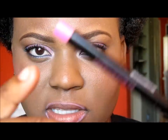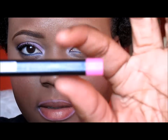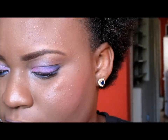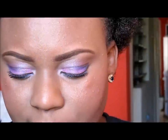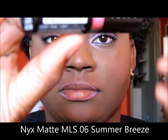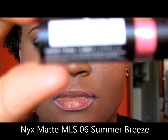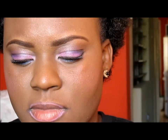I've gone ahead and lined my lips with this Clean Color pencil in the color Barbie Pink. I'm going to now apply my lipstick and the lipstick I'll be using is from the NYX matte collection and this lipstick is MLS06. This is the final look.